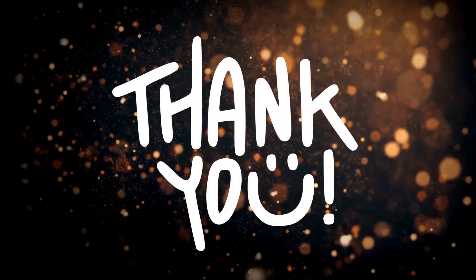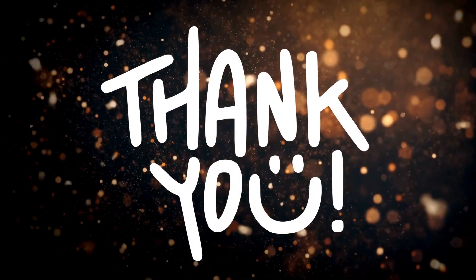Did you crack it all? Comment below! Stay tuned for more fun puzzles. Catch you in the next video!